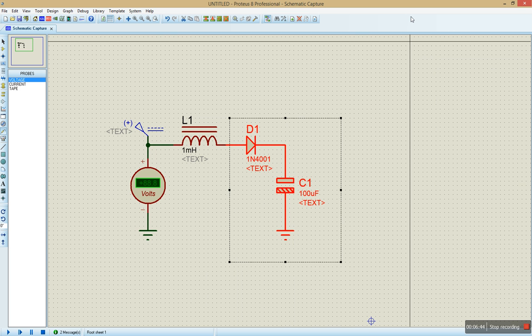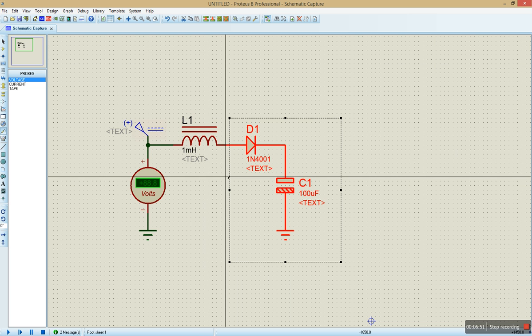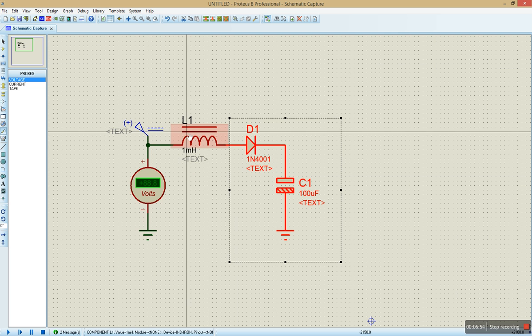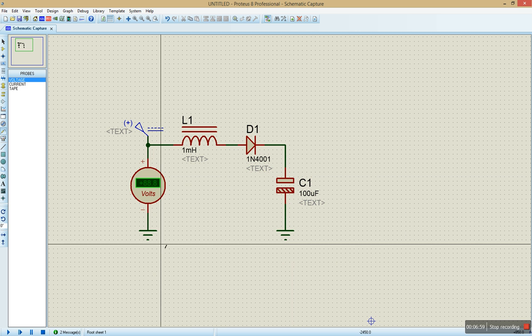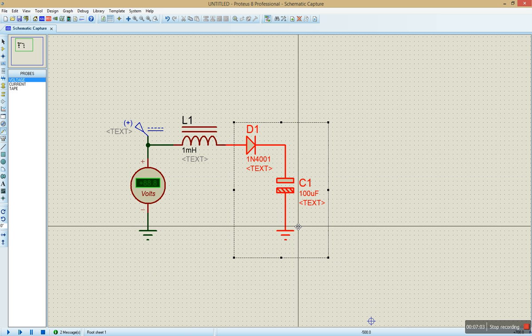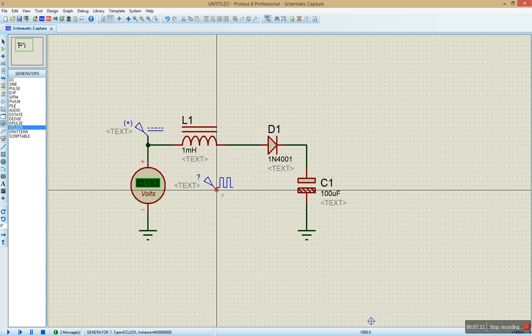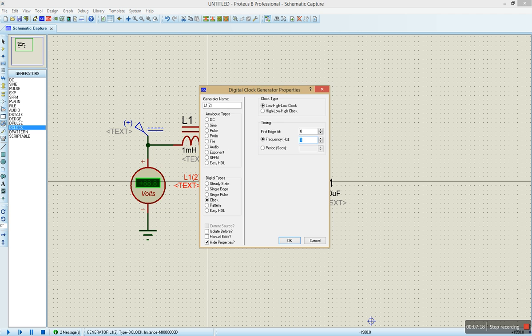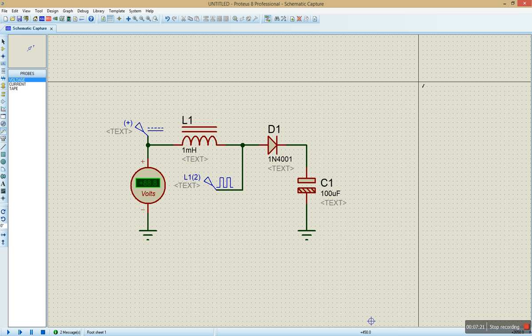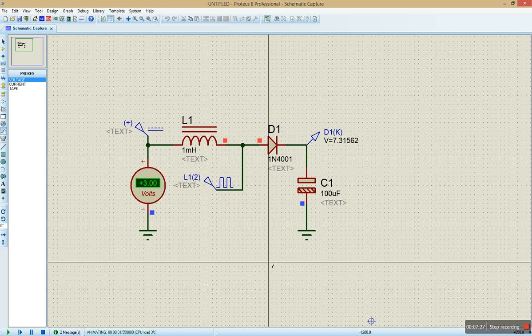It goes like 12 volts and so on — but before you can have such a spike in charging, it depends on the amount of current being generated. That's when we'll have that effect. So I'm going to introduce a pulse — I'll clock up to 50 hertz and see what we have. I'll put the probe back there again, run the simulation, and this time we see the voltage has spiked up.